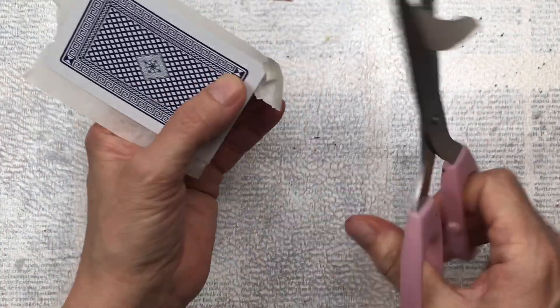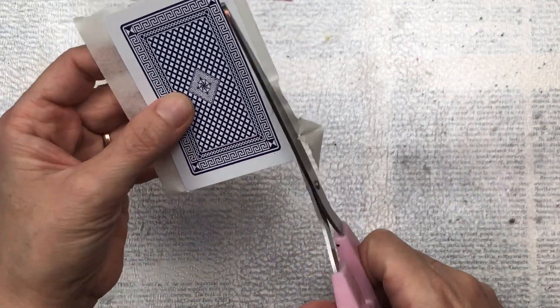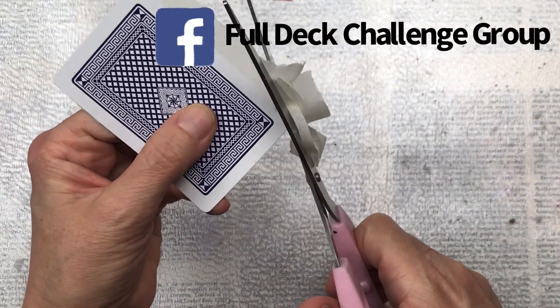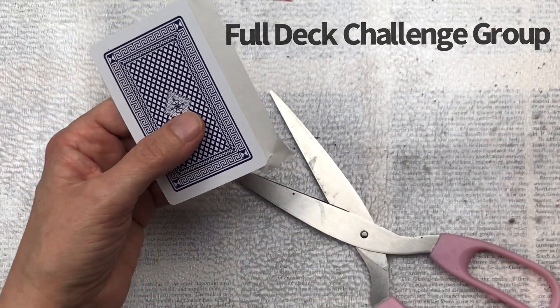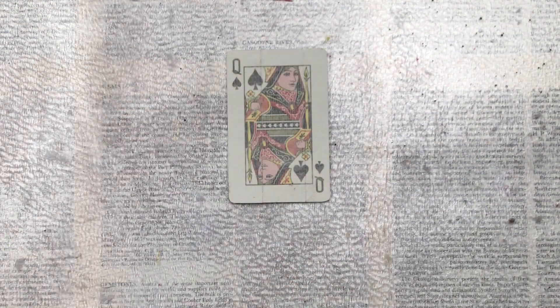If you'd like to join in the full deck challenge it's not too late. You can join at any time and there's very few rules. You can find my group on Facebook, just search full deck challenge group. It's a great community of like-minded people where you can give inspiration, get inspiration and share your makes.